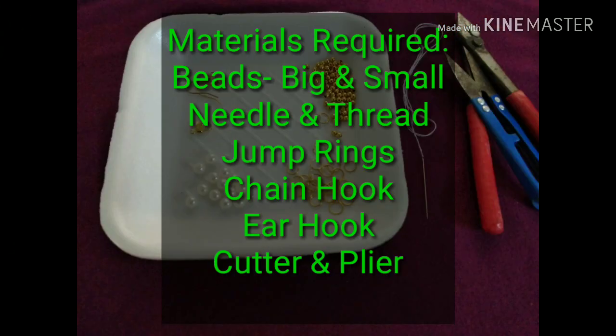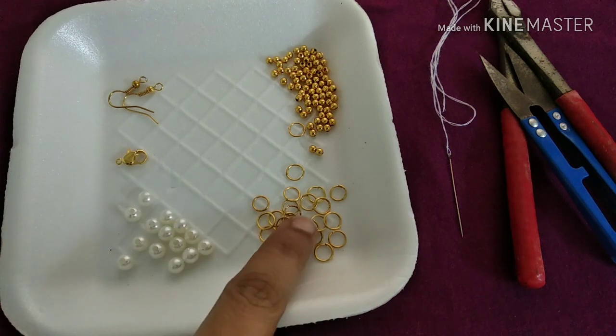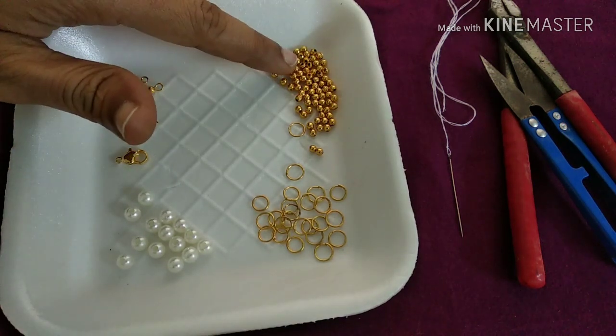Hi dear, welcome back to our channel. I will show you a new video. We are going to use beads, medium size, chamber rings, chain hook, ear hook, and some beads.